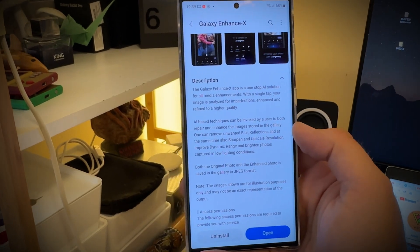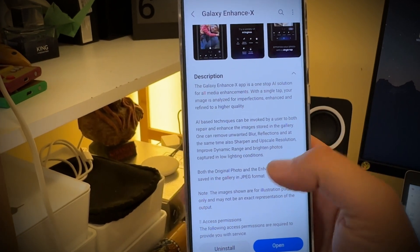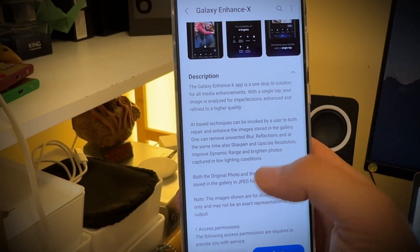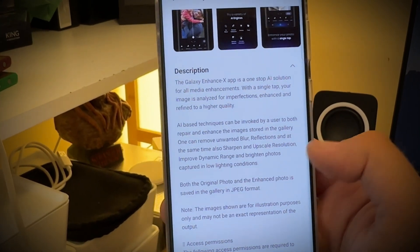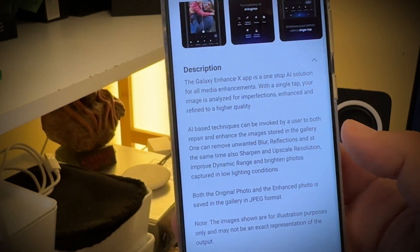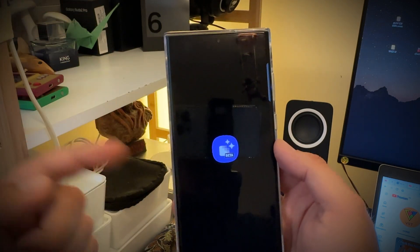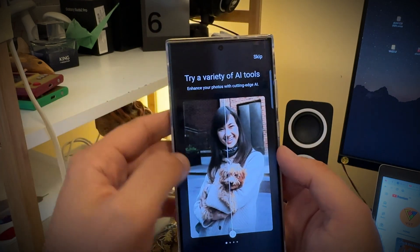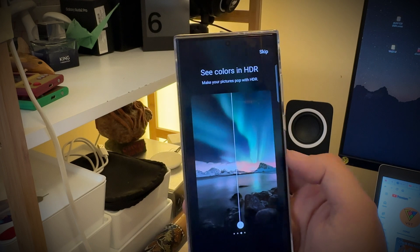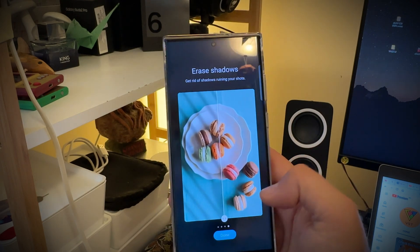So let's just see. With a single tap, your image is analyzed for imperfections, enhanced, and refined to higher quality. AI-based techniques can be invoked to repair and enhance your images. You can remove unwanted blur and reflections — pretty much things you can also do with the stock image editor. It says already beta, which is a bit weird. The features listed are: remove blur, see colors in HDR, and erase shadows.